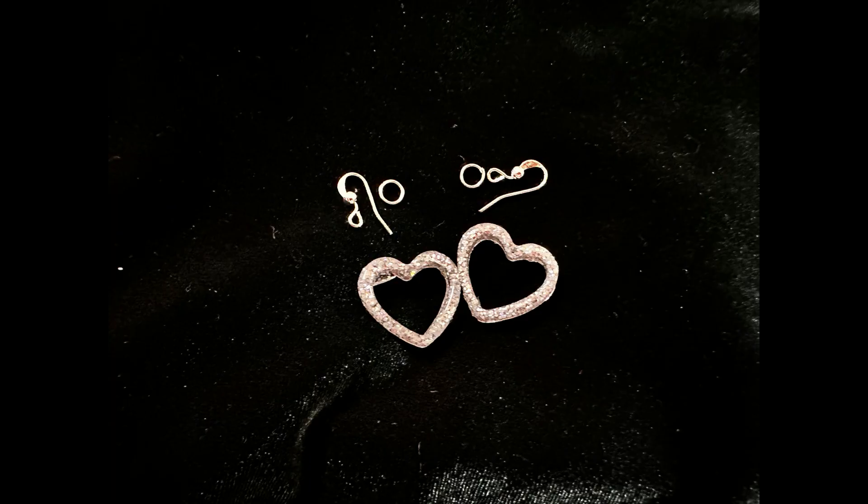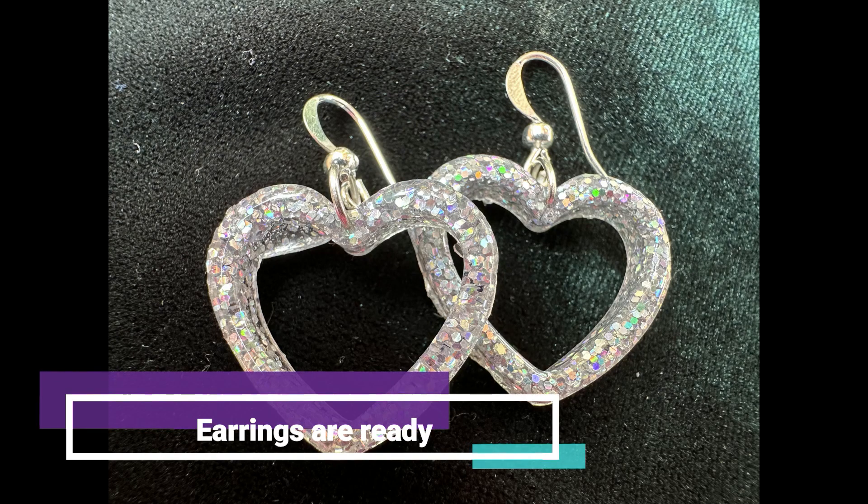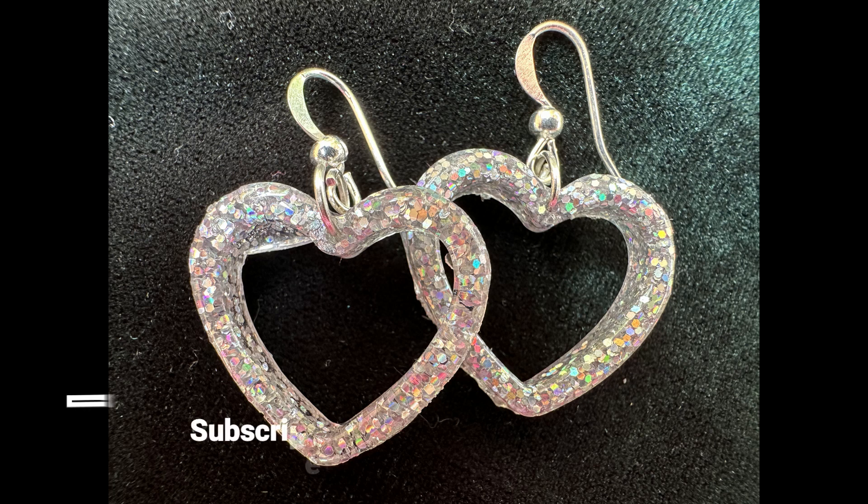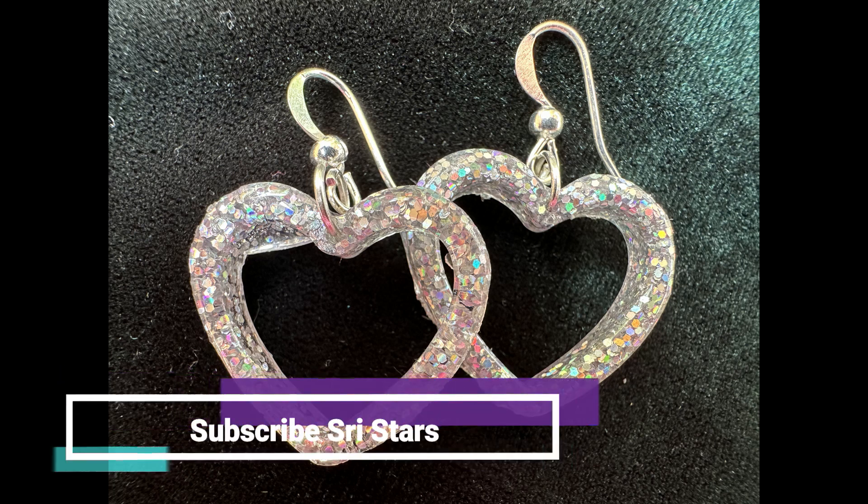One day I'll be yours. One day I'll be yours again. I'll be yours again. One day I'll be yours again.